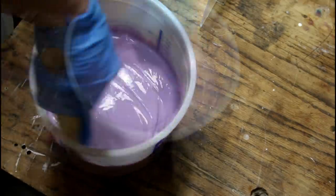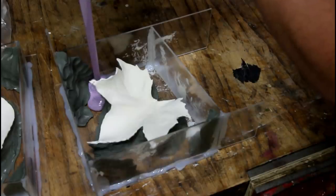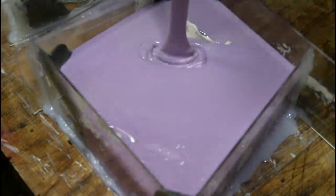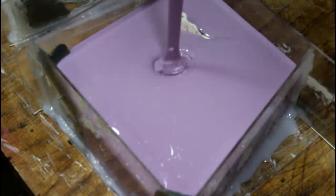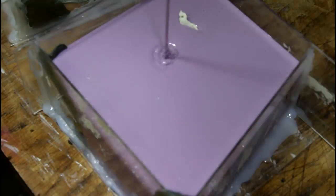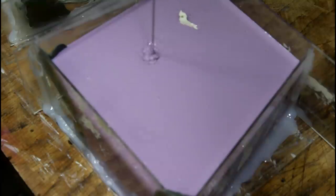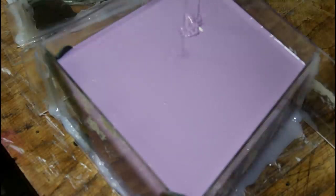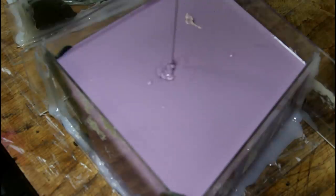Stir it for like three minutes or until you get a sort of uniform color. That's a lovely lavender color. I think we should do the maple leaf first. Oh no — something's poking up out of the top of Lake Lavender. Looks like a Loch Ness monster. I'm just glad the mold hasn't popped apart from the pressure. Got the little nubbin sticking up.